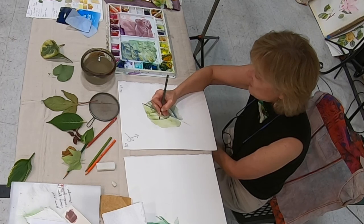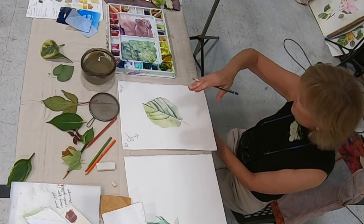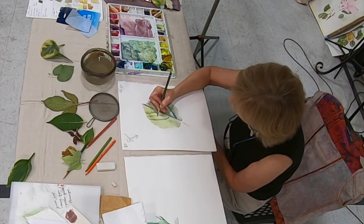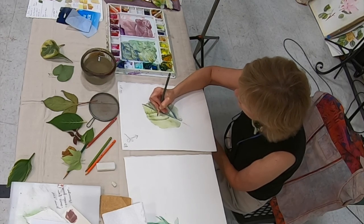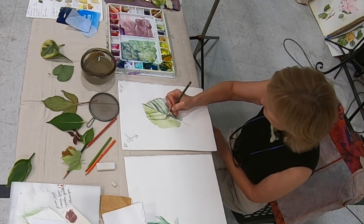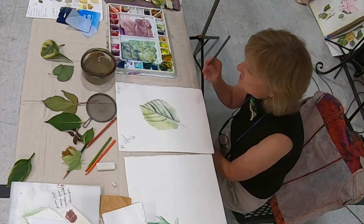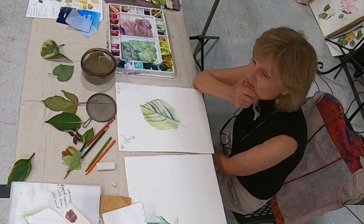You don't want straight lines — you really want to have the bumpiness. The more you put in these shadows, the more that bumpiness comes about. What's the hardest leaf to do? A really bright fall leaf in watercolor, because if they have a lot of spots on them, sometimes you have to use masking.